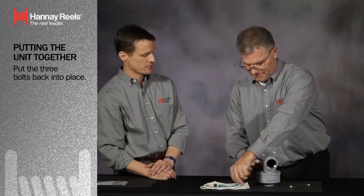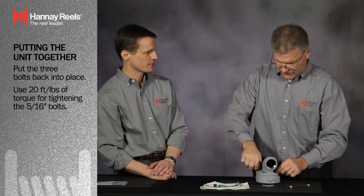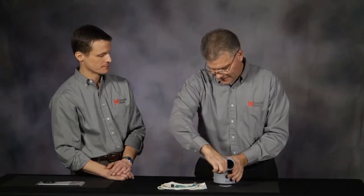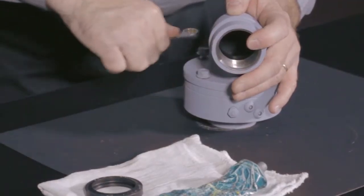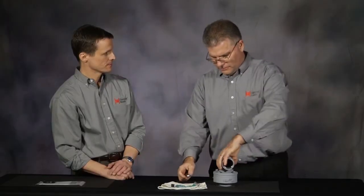These are grade five bolts. While you're putting those in place, is there a particular torque value you should be shooting for? For this style bolt — it's a 5/16 inch — basically no more than 20 foot-pounds of torque. Tighten those down. That swivel joint has been repaired and is ready to go back in service.